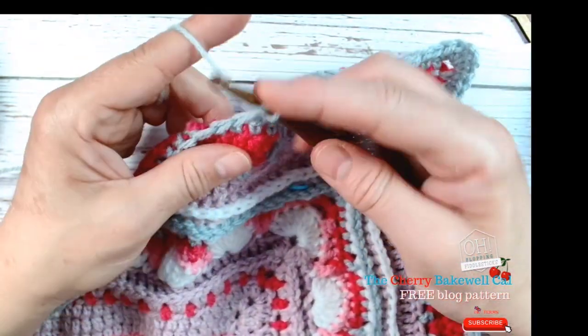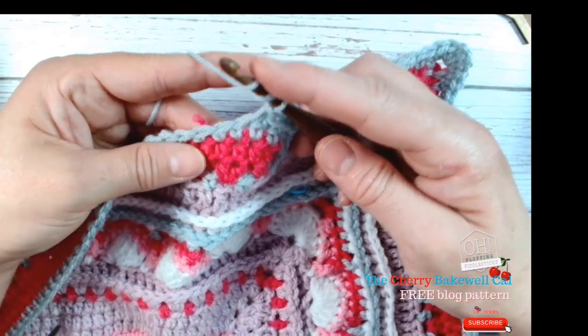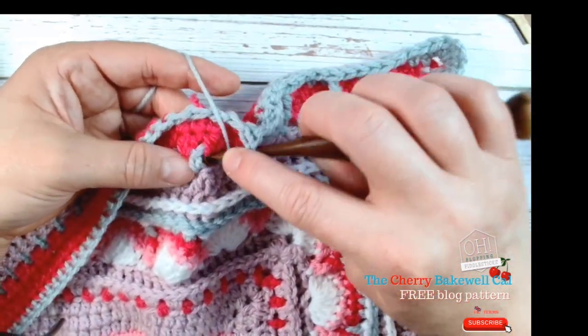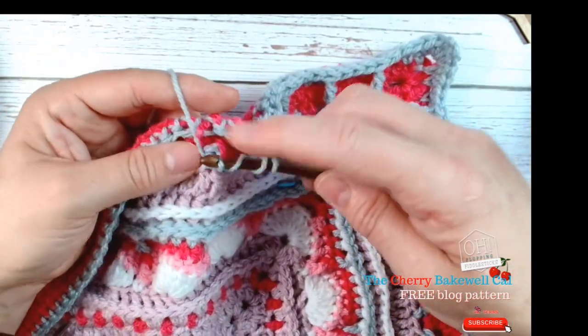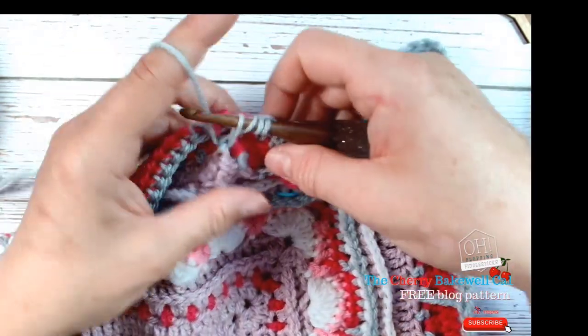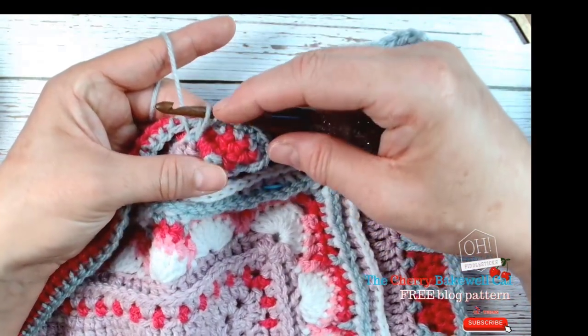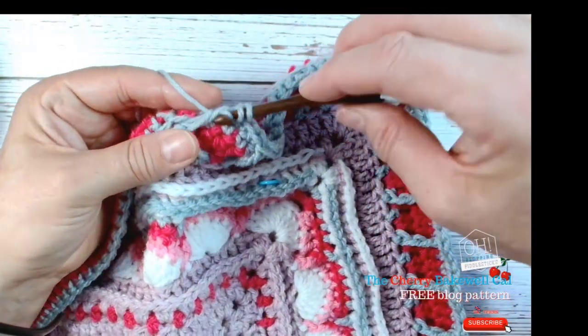Yarn over and yarn over again so you've got three — miss that one and go into the next one. Yarn over so you have four loops. What I tend to do is pull up a little bit so I've got some height — can you see how that's extended slightly?